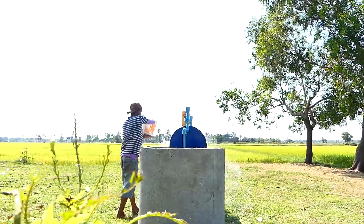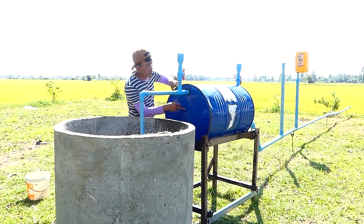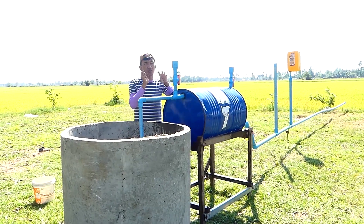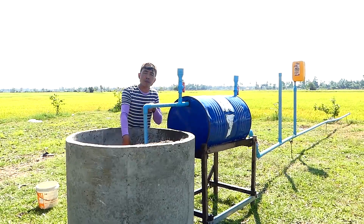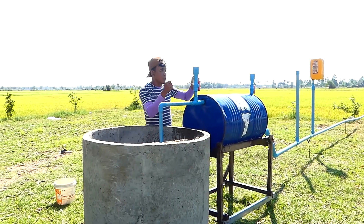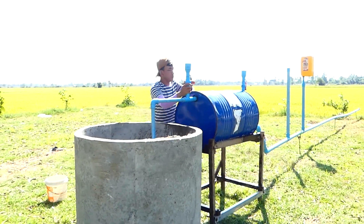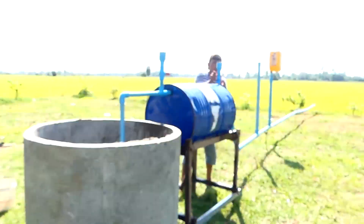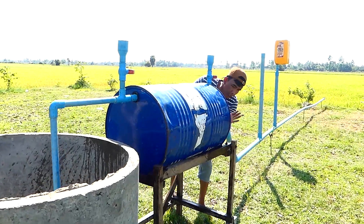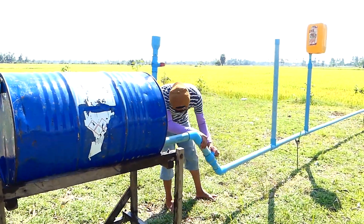Okay, full! Now I feel the water is full in this main drum for making the pressure to suck, or to pull the water from the deep well here. So, first I have to close the valve. Now it's a strong valve — this main valve here. Okay, it's full.